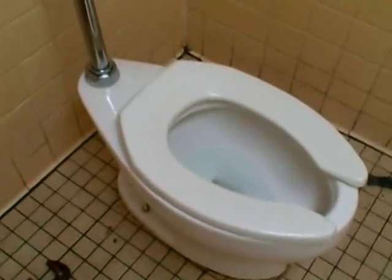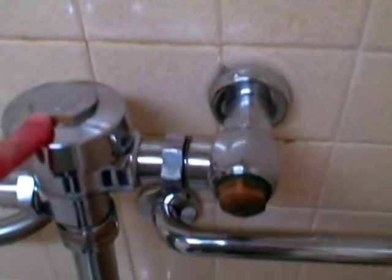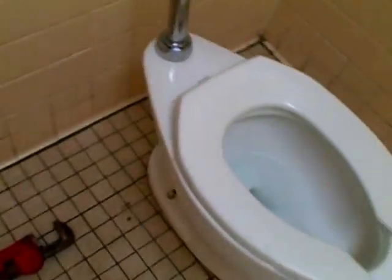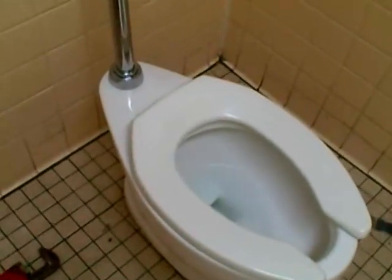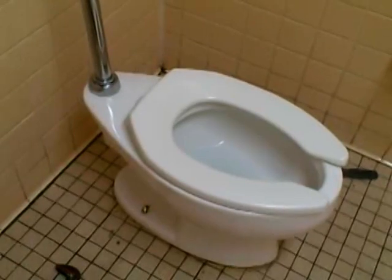I set the toilet down on top of the wax ring and guided it into the two bolts. I'm going to put washers on and then snug it down. I also lined up the valve and the tube going down to the toilet. Now I'm going to sit on it, compress it, and then tighten down the nuts — being real careful not to over-tighten because you can crack the porcelain. It's better to under-tighten and then come back in 24 hours and snug it up a little more rather than being too aggressive.